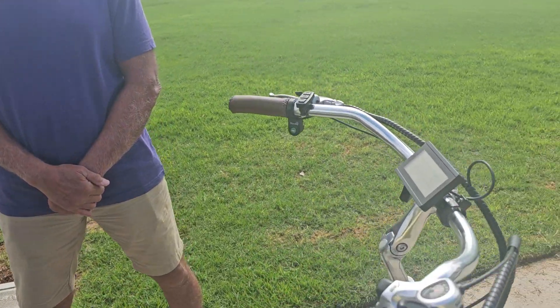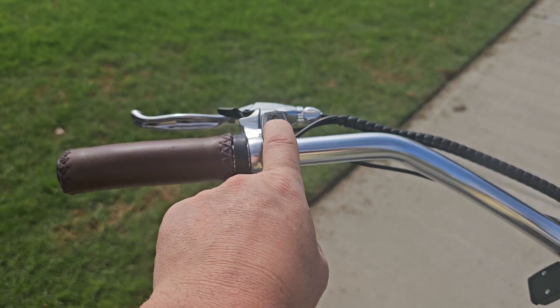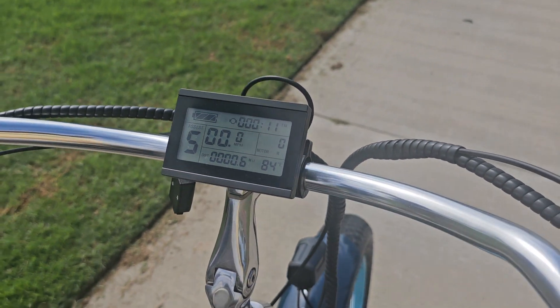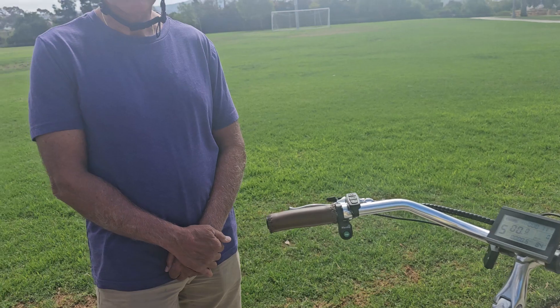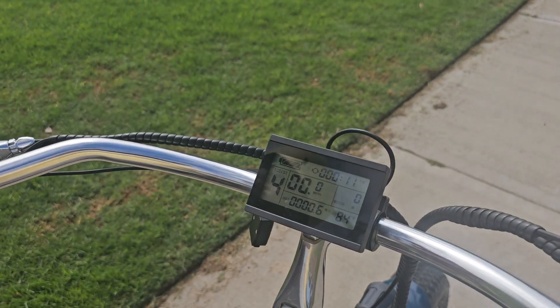I'll walk you guys through it. Same as a regular e-bike, you're going to push your power button right here and your display is going to come on. You have five levels of pedal assist. With the weight on the back, you may need to be in second or third, but I'd say keep it in one as you get going and just get comfortable with it.